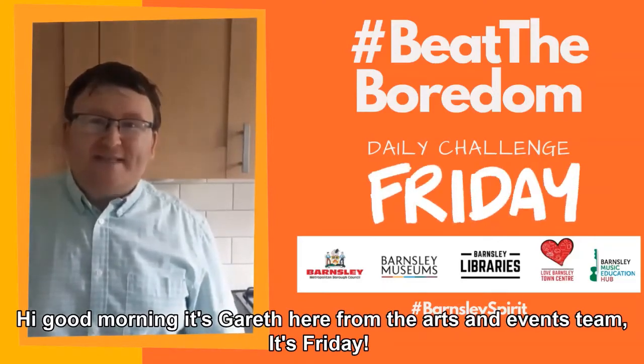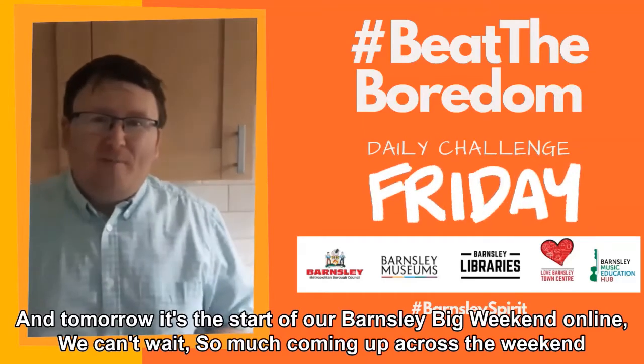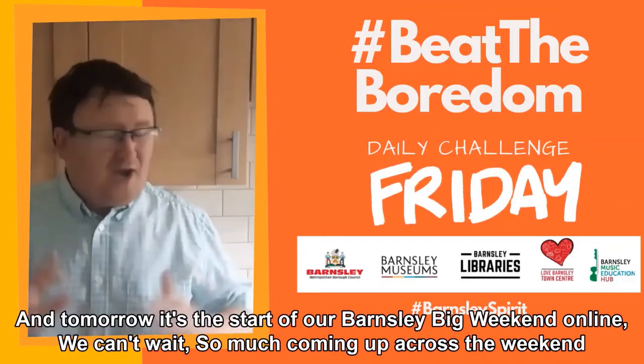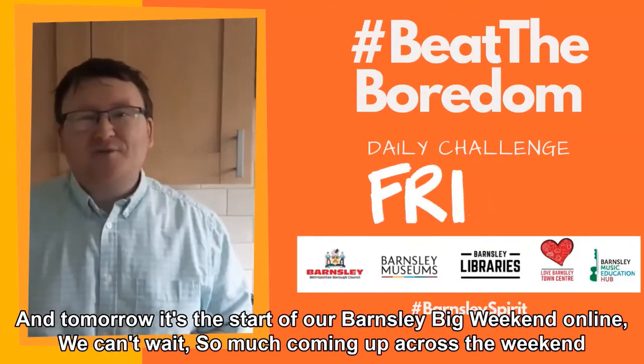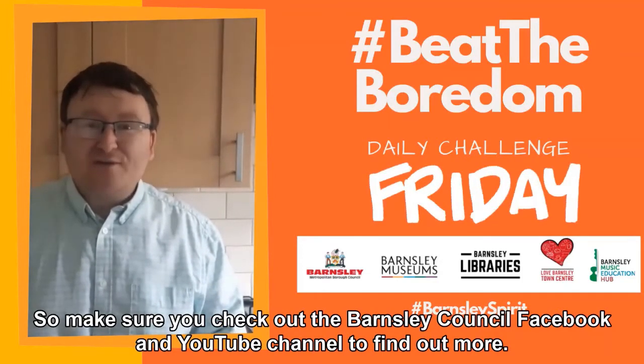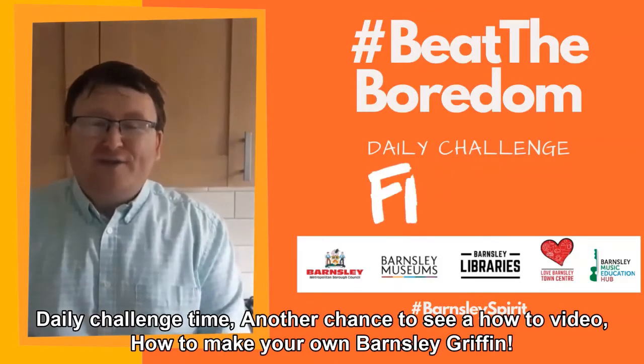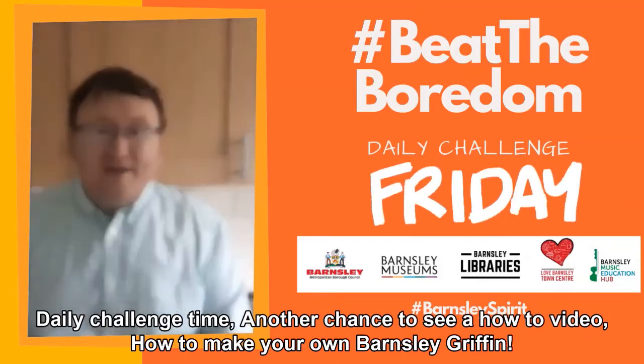Hi, good morning, it's Gareth here from the Arts and Events team. It's Friday and tomorrow it's the start of our Barnsley Big Weekend Online — we can't wait. So much coming up across the weekend, so make sure you check out the Barnsley Council Facebook and YouTube channels to find out more. Daily challenge time: another chance to see a how-to video — how to make your own Barnsley Griffin.